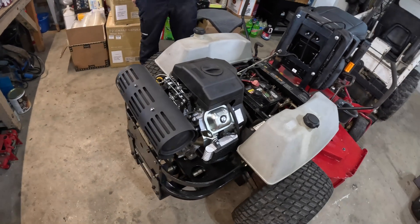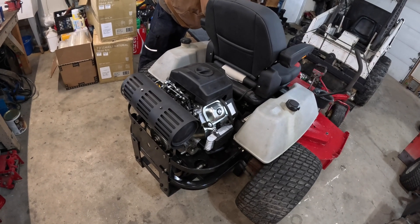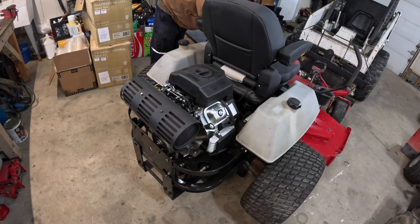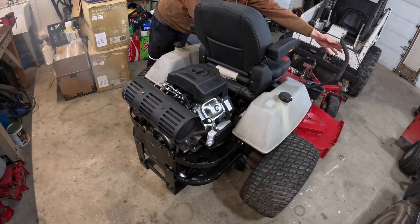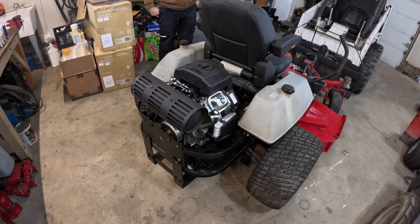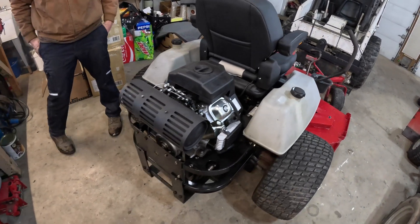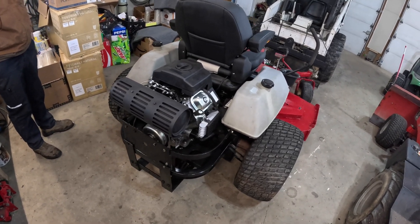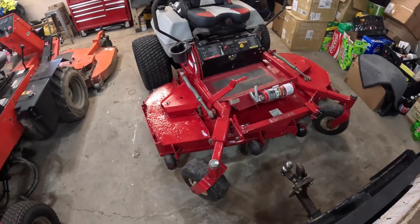It runs great. Fire it up — safety switches work as they should. So the total cost: $500 for the mower, $900 for the engine, $300 for the seat, and about $100 in miscellaneous components. Should be able to sell this thing for around $3,500.